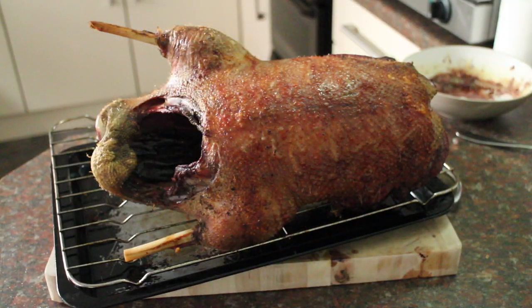The goose is cooked. Now I'm going to loosely tent it in foil and let it rest for 20 minutes.